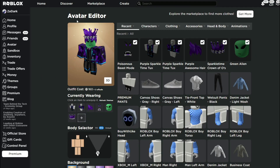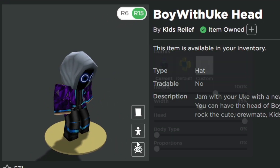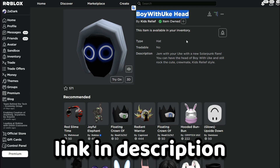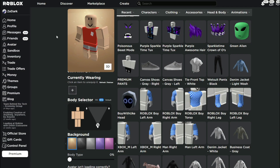In this video I'm going to show you guys how to make the Boy with Yuk avatar. You're going to need the Boy with Yuk head of course, and if you don't have this you can go ahead and watch my other video on how to get this for free — and yes, it is free. I don't know why it's really big though.